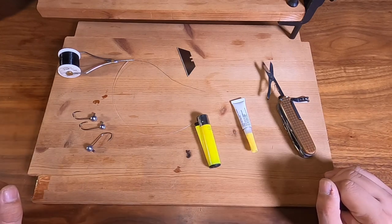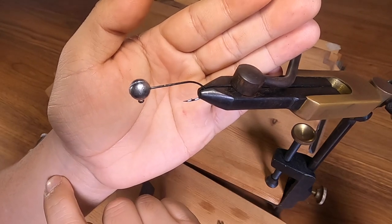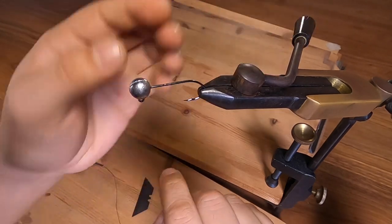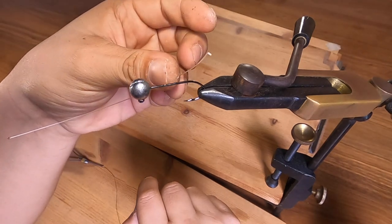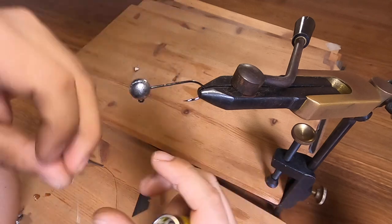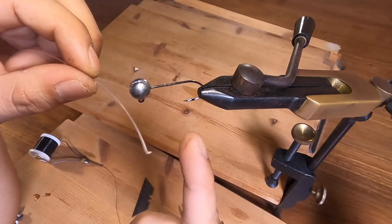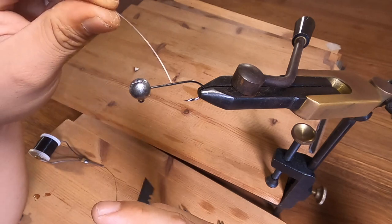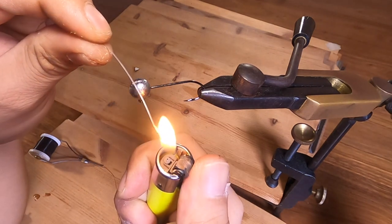We've got a jig head here for the first demonstration in the fly vice. What you need is a 20 to 30 pound mono leader and a lighter. We're going to light the mono filament until it becomes liquid just at the tips, then put it on here and build a ramp. You may have to do this two or three times to make sure the ramp is big enough.